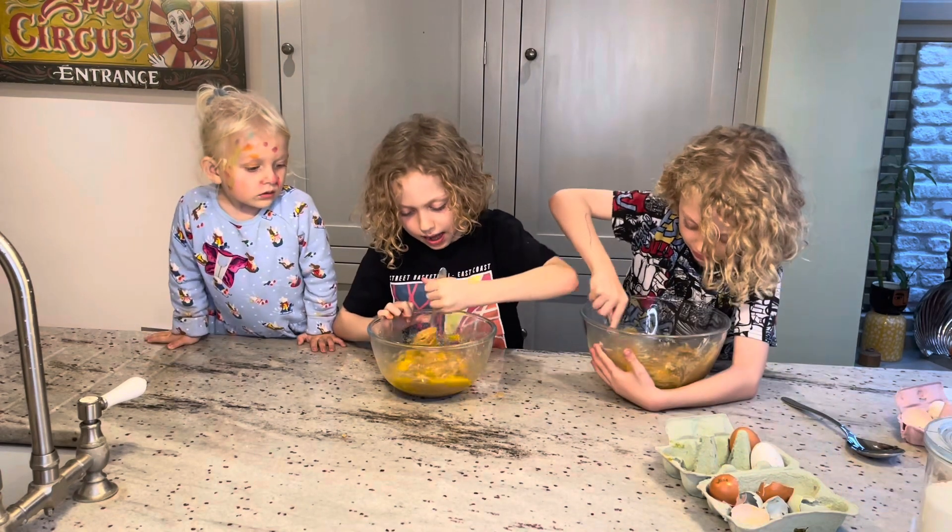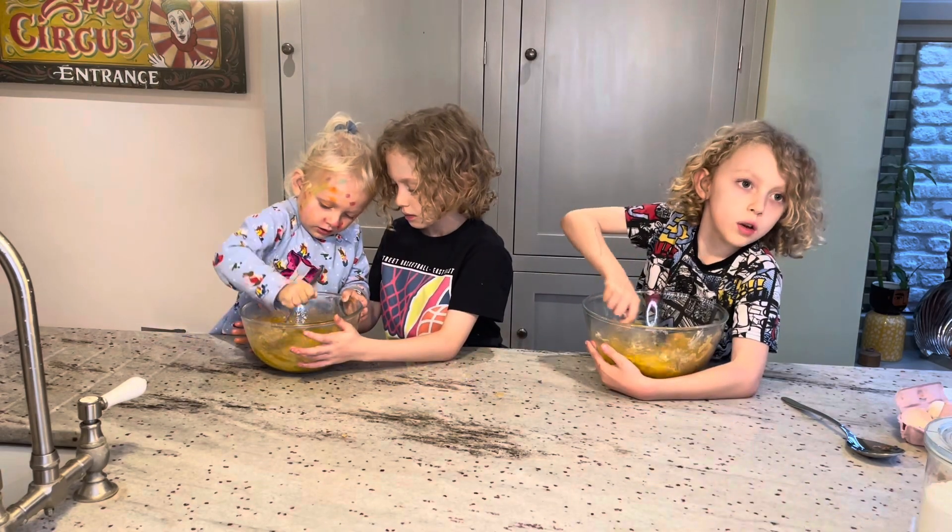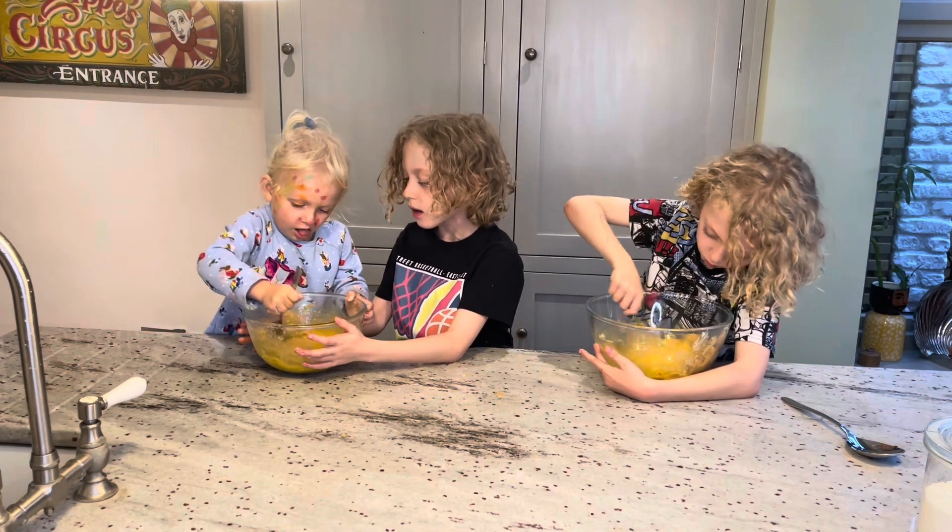Now we need to mix the eggs. I've got one of a double here. That's amazing! You're doing great, aren't you?